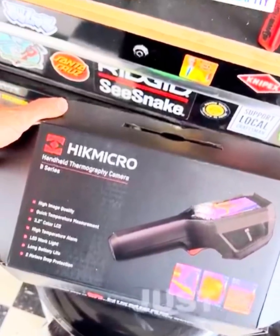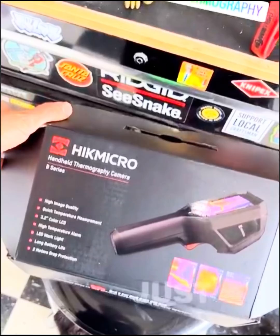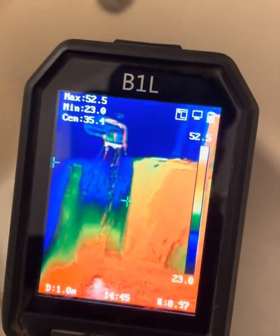Today we're looking at the HIC micro B1L, a budget-friendly thermal camera that's great for HVAC, electrical, and general diagnostics.